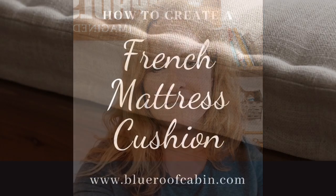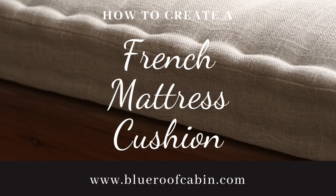Hey guys, it's Michelle with Blue Roof Cabin Upholstery and today I'm going to share tips on making French mattress cushions. The first thing we do is figure out what size to cut the foam and the fabric. After experimenting with several different methods, I finally settled on just doing it the way I do a regular cushion. You don't need to add tons of Dacron or anything like that — the stitch will go through the foam and create that nice look.